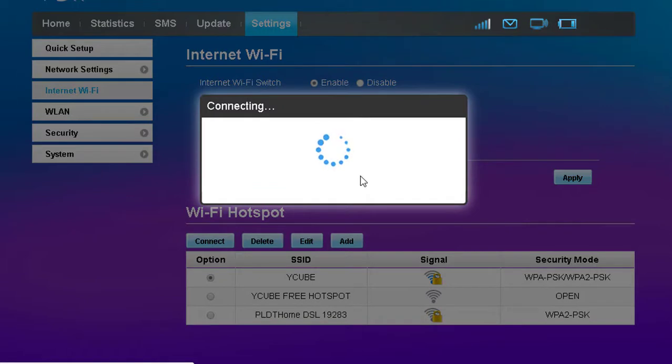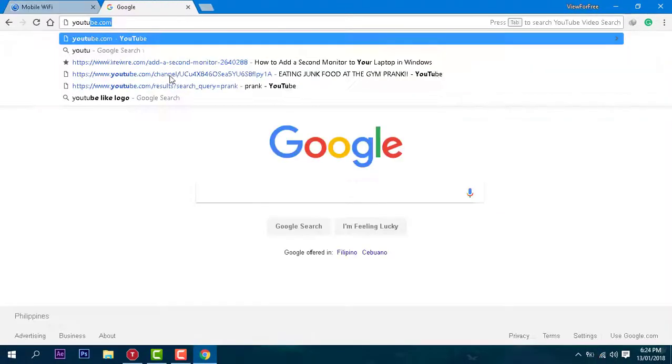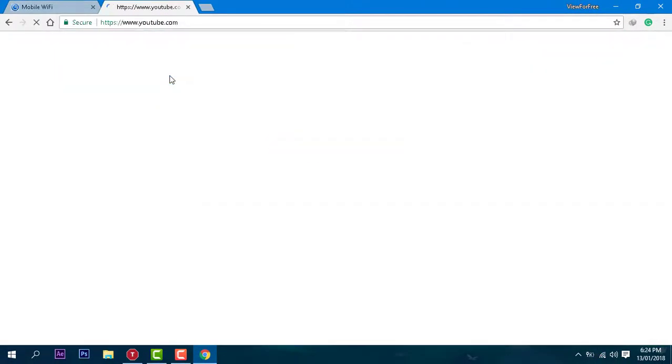Wait for a few seconds. There you go, you're now connected. I'll see you next time. Bye.